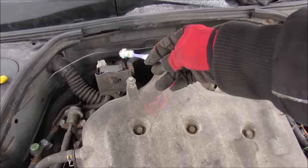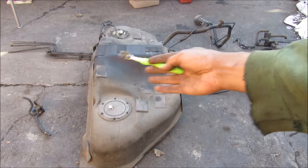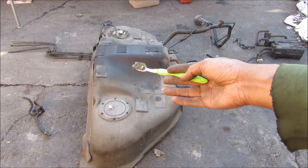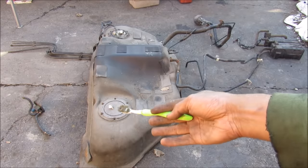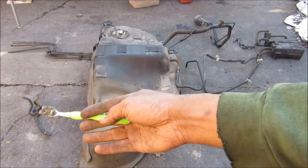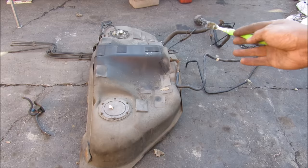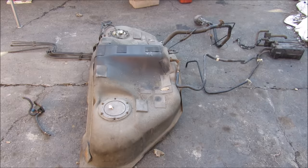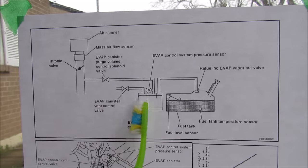Underneath the hood here we have this vacuum switching valve. Here we have the entire EVAP system removed from the vehicle so we can have a closer look. Some of the major components include the gas tank and its associated fuel pump and fuel lines. We have the purge valve which is underneath the hood, the fuel filler neck with its associated vent lines, and a couple of vacuum hoses that lead over to the charcoal canister.